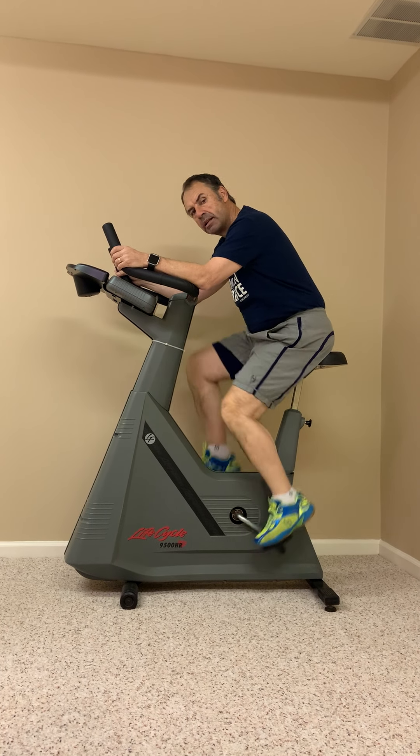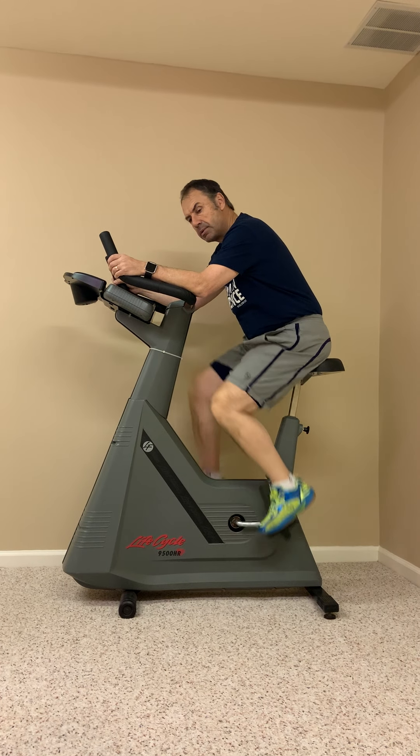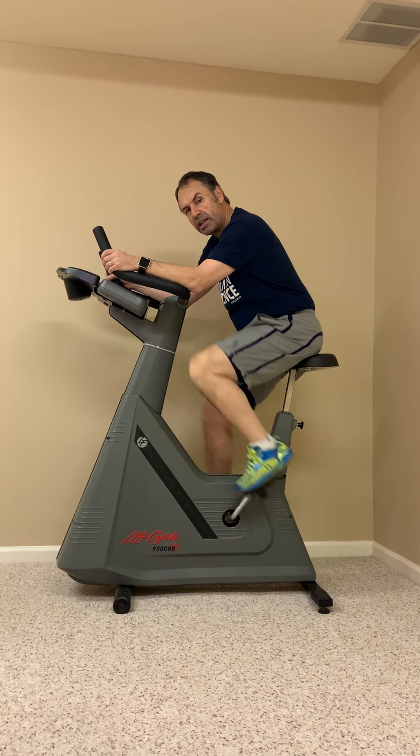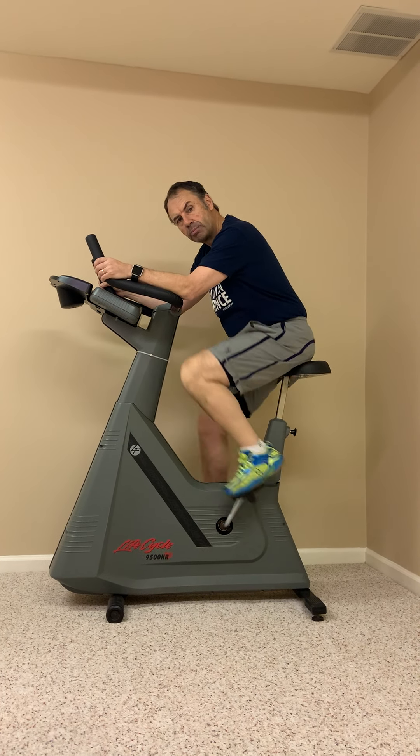Before you start, you should always try and raise your body temperature, either using an elliptical or a bike as I'm doing here. And obviously, before any physical exercise program, you should make sure you check with a medical professional.